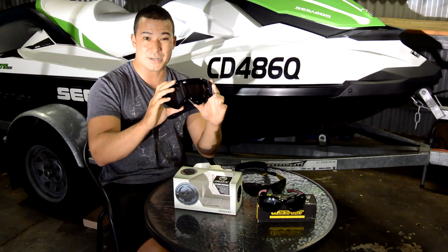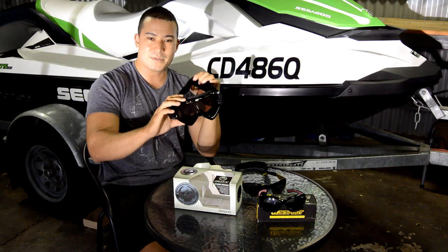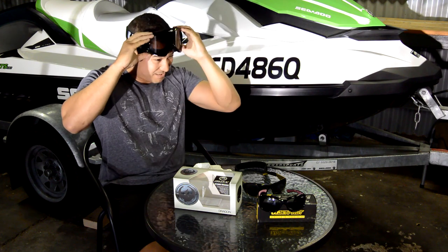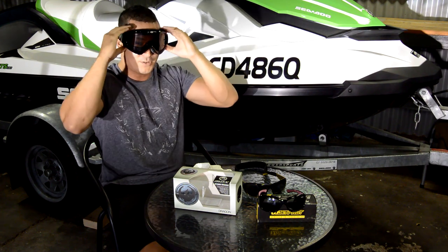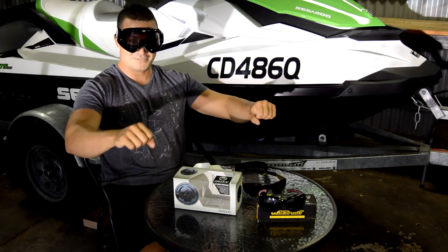Now I thought you'd look a little bit silly wearing something like this — maybe with a helmet you'd get away with it. But once you try them and see the vision clarity, you won't care what you look like. It looks silly, but not that silly, especially once I'm on a jet ski.